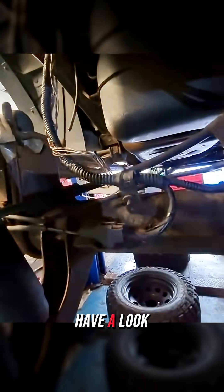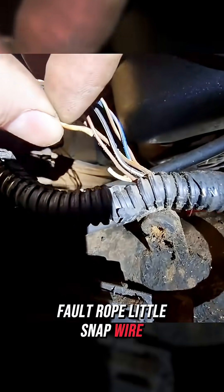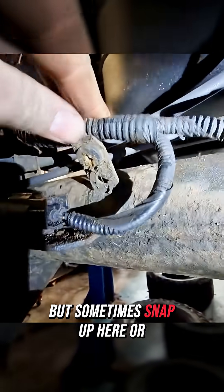Pull this apart and there it is. You can see there's the bolt, there's a snapped wire. We'll clean this up, get this out, and join that back up. These are quite common for snapping, but sometimes they snap up here or up here.